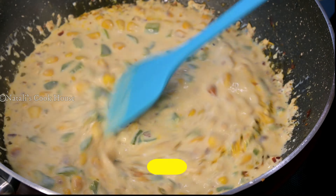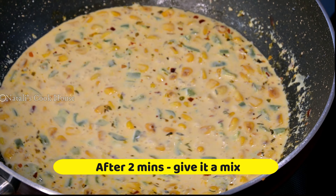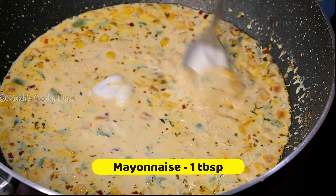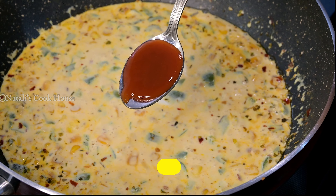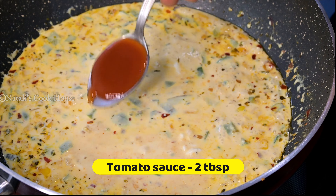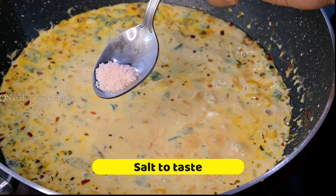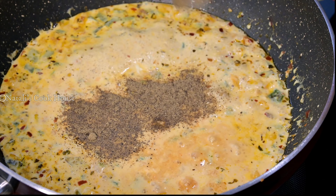Cook on low to medium flame for 2 minutes. Add 2 minutes on medium flame, then add sweet tomato sauce, 1 cup of tomato ketchup, 1 cup of mustard, and 1 cup of olive oil.